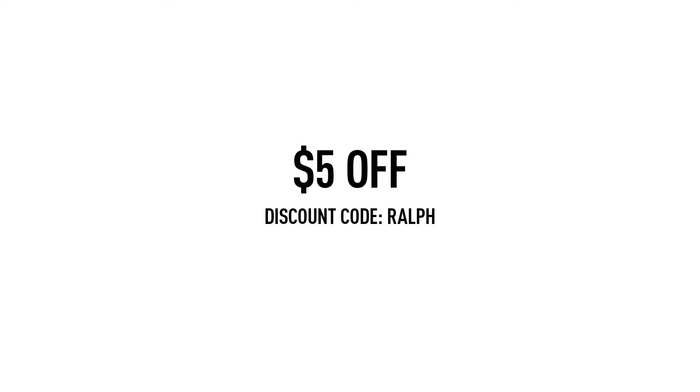This episode is sponsored by Pearl Gear. If you'd like to purchase this gimbal, you can use the link down below and get $5 off when you use the discount code RALPH.